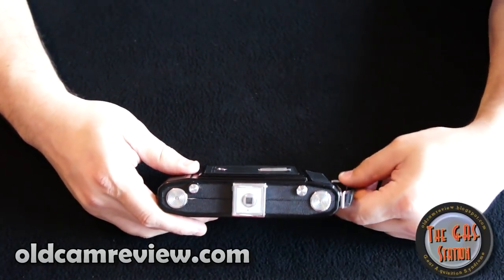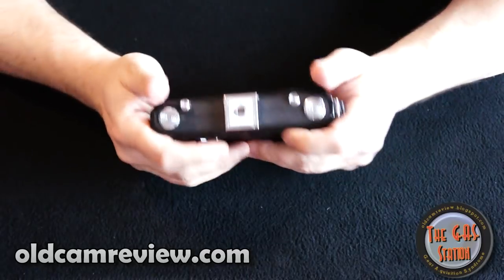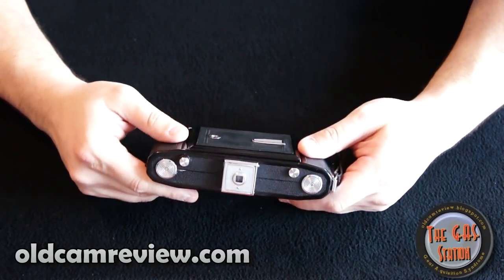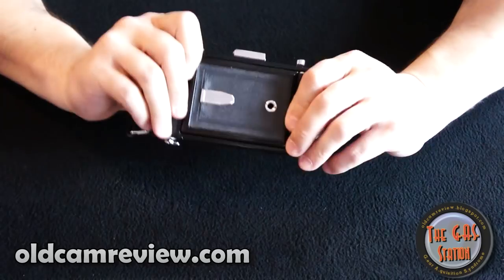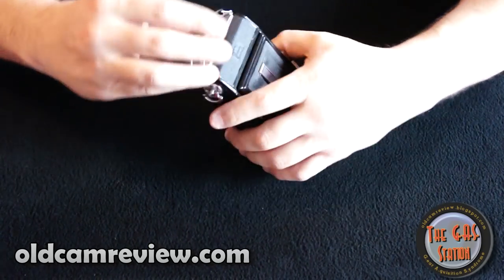Not much else to talk about with the camera. It's nicely built — a fairly solid camera, not too heavy. It's probably a little heavier than my Fuji X100, just a little bit bigger than that, but nice and thin and easy to carry. It has a really nice look to it — I really like the chrome and all that.